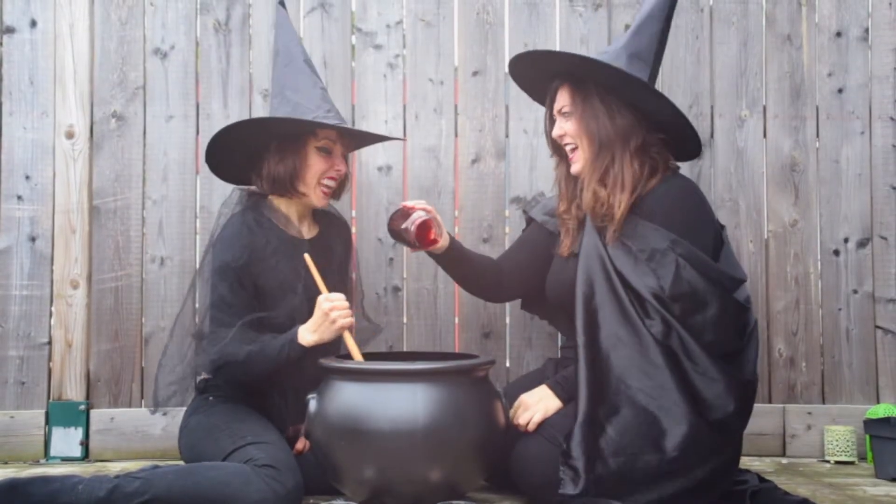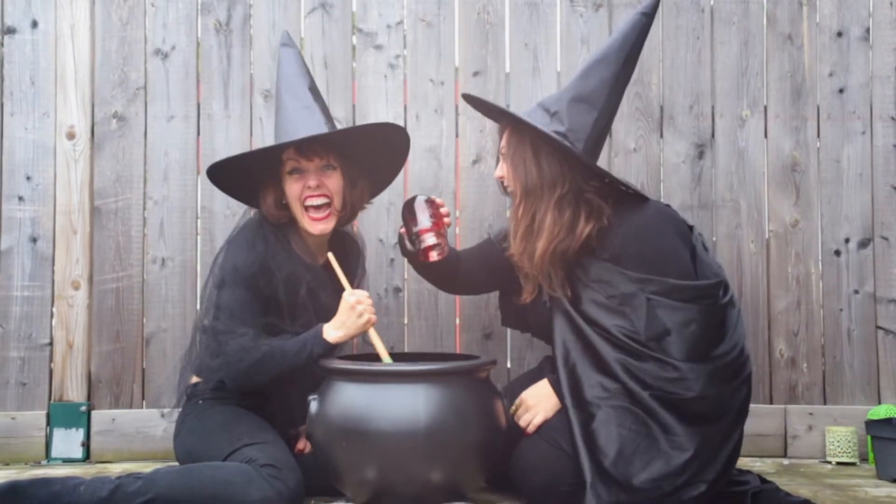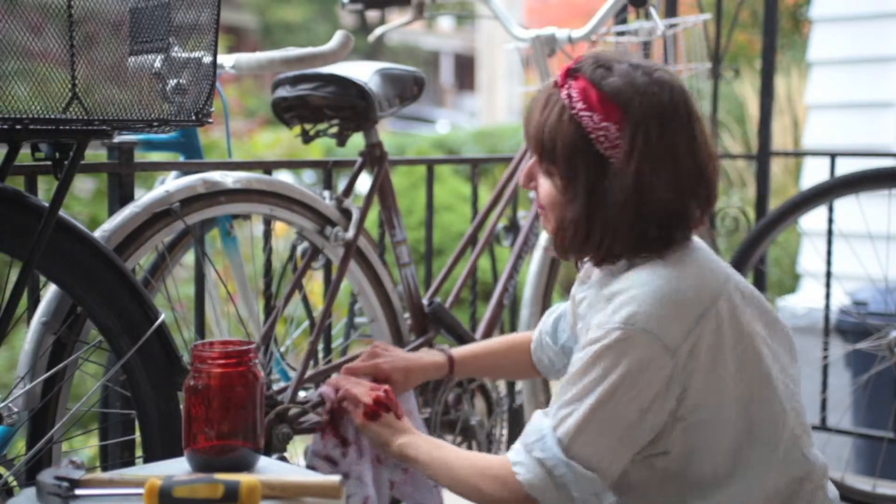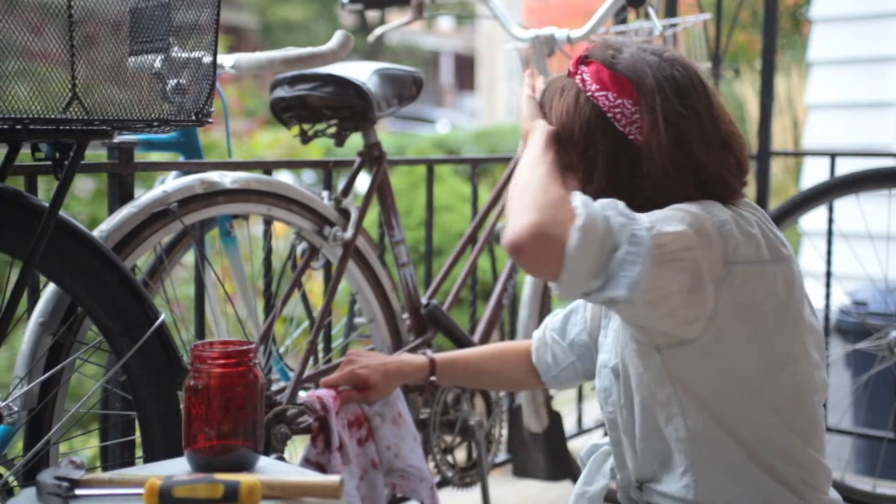Witchcraft? Or to oil your bike chains. Makeup. Flawless. And there are a million other uses for it, too.